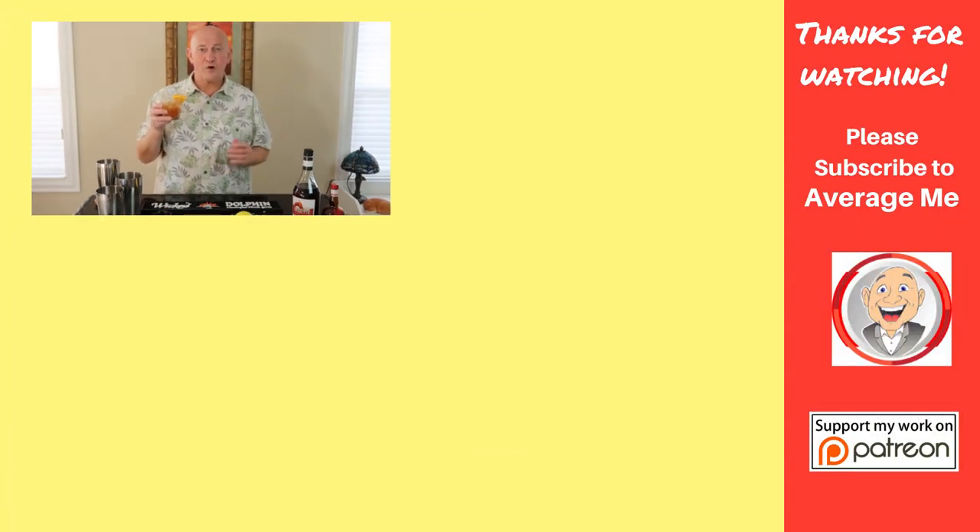Thanks for joining me, everybody. I hope I see you back here next Thursday for Thirsty Thursday. As always, I encourage you to like and share the videos, leave your comments down below. If you haven't already, please subscribe by clicking my face over there in the corner, and don't forget to ring that bell icon — that way you'll know when I post new videos. Thanks again. I'm Mark, and this is the Average Me Channel. Thank you.